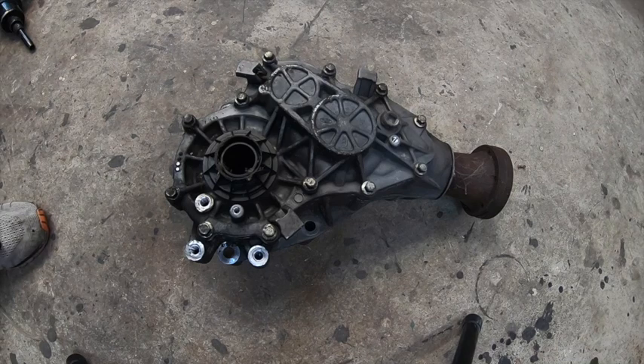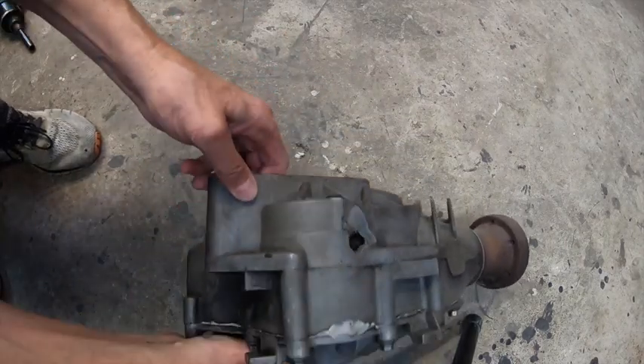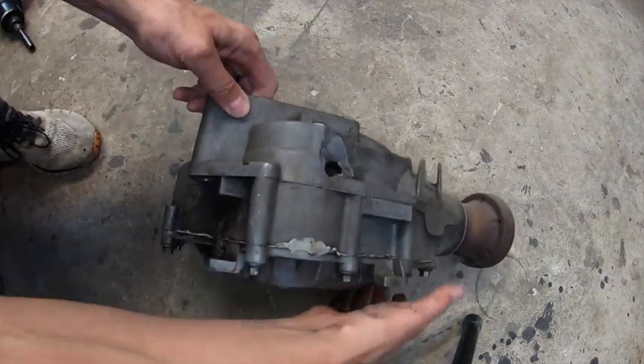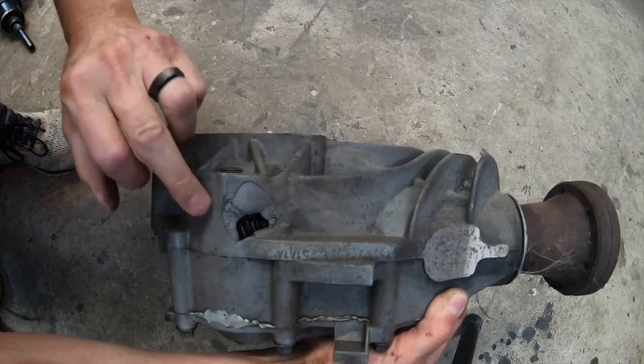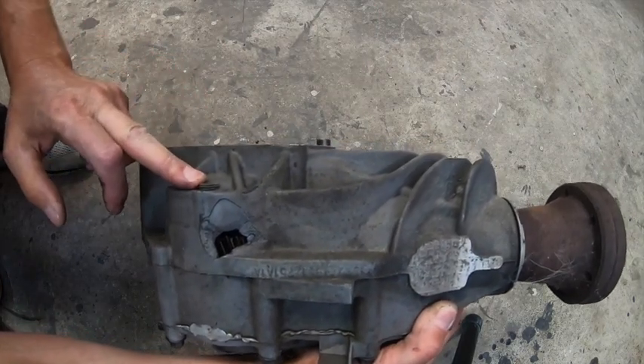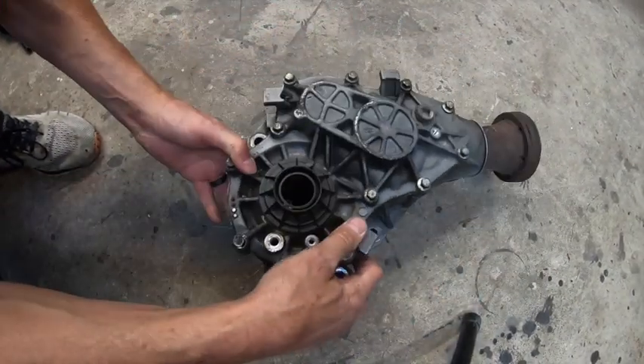Hello everybody, welcome back to Sauce Man's Garage. In this episode we are going to take apart this 2010 Escape power transfer unit — PTU, otherwise known as a differential. It's from a four-wheel drive Ford Escape, and if you watch the other videos, we had to replace it because it had catastrophic failure. So we're gonna take the sucker apart today and see what's on the inside.